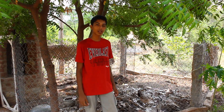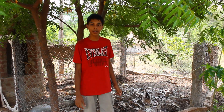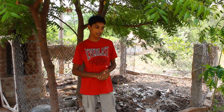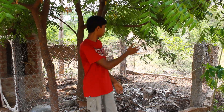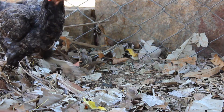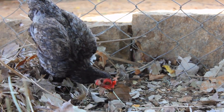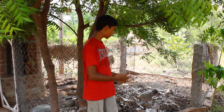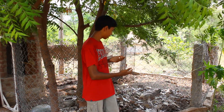Besides getting finely shredded mulch, there are some other benefits as well. The first one is that it provides the chickens a lot of entertainment during the day. Since they're closed up in this coop, they don't have a lot to do, so throwing some mulch in there keeps them quite entertained scratching it up all day. The second benefit is that it keeps them out of contact with their manure to a certain degree.